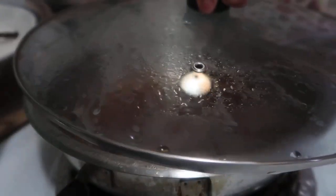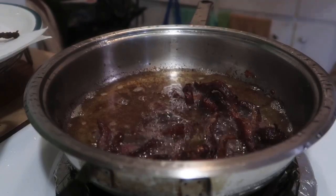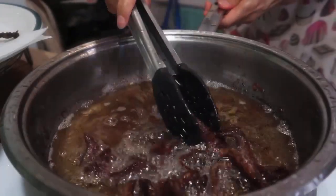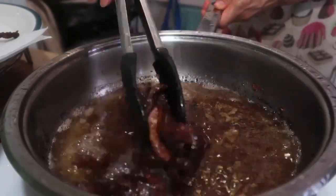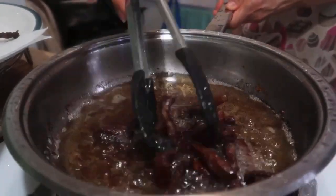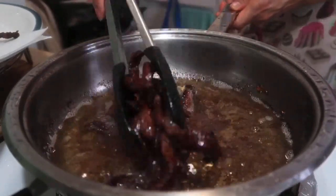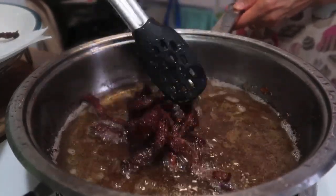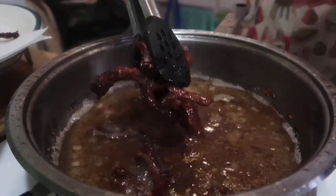Here it is guys — the second batch. Let's remove it from the oil now. It's done. This is what we want — the crispiness of our beef.